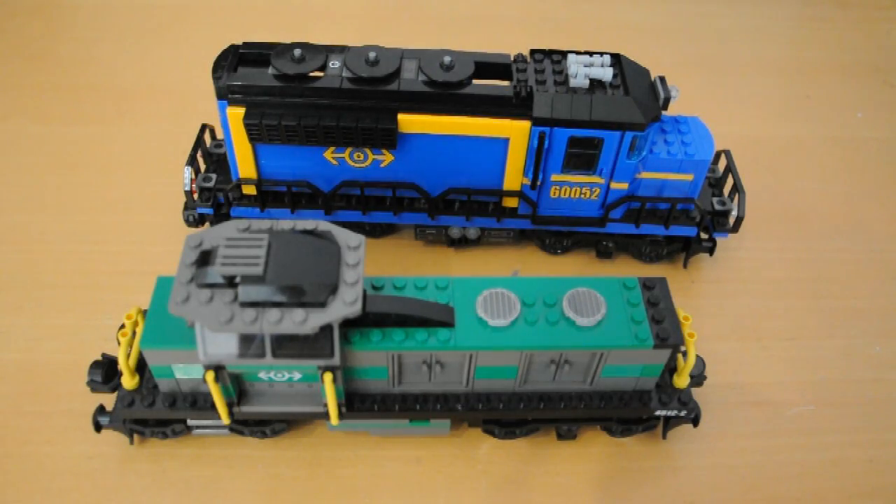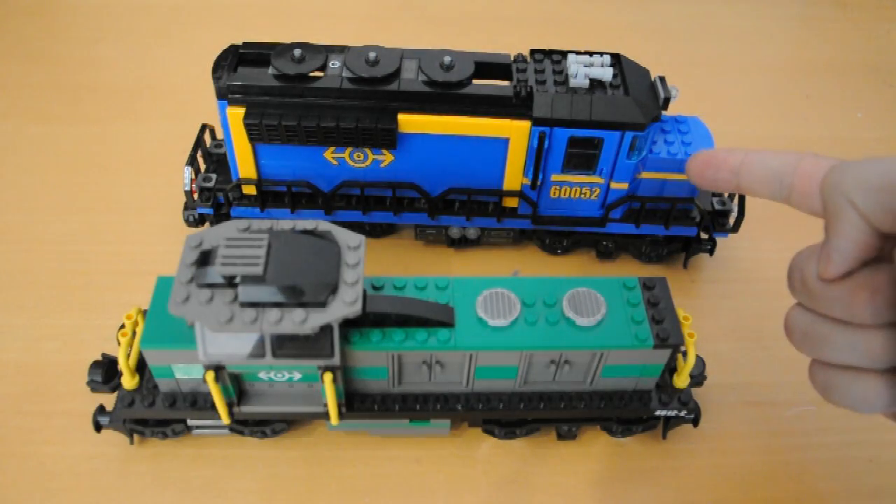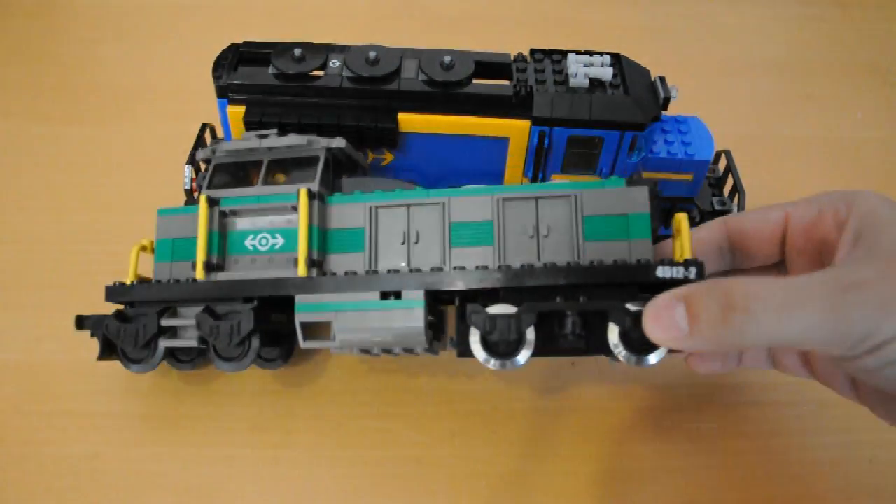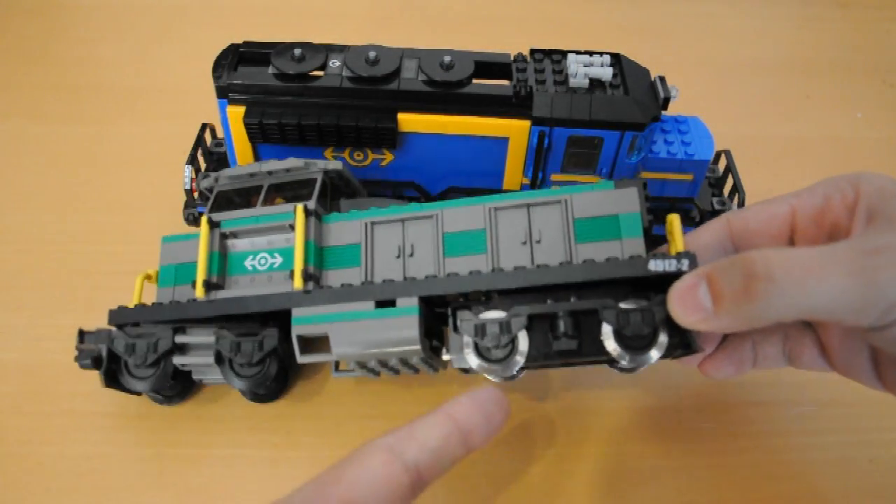Two Lego trains. Spot the difference? This one's blue and this one's not. But this one's also got silver wheels, and that's really important.